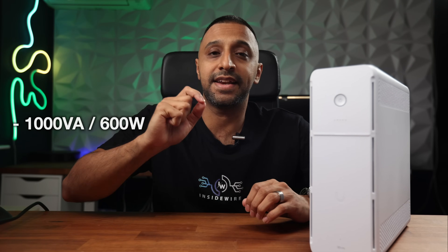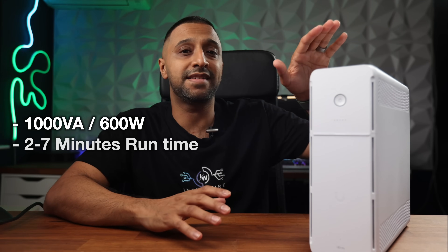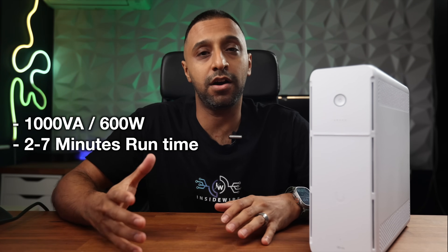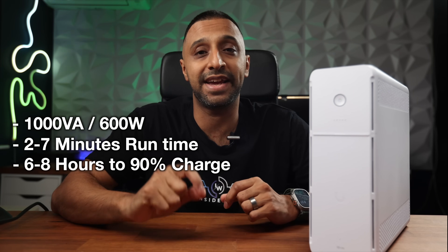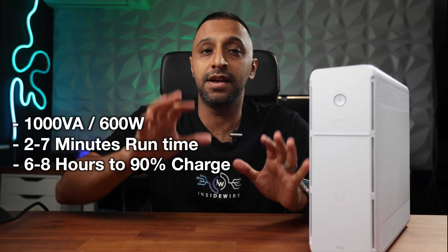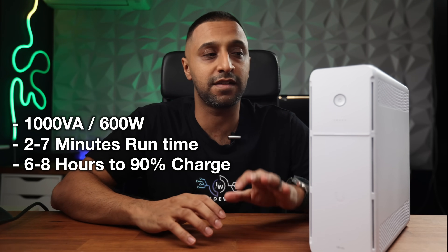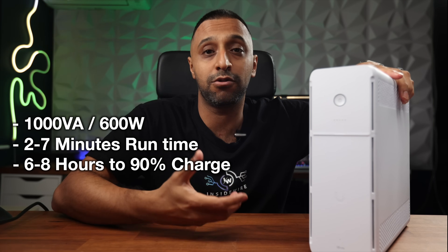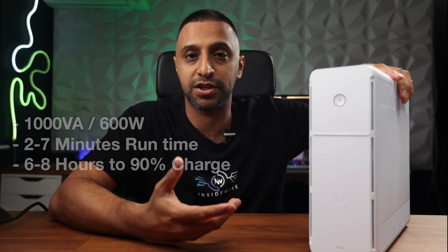In terms of capacity, this takes 1000 volt-amps and can handle up to 600 watts. For runtime, at full load it will do two minutes and at half load up to seven minutes. Battery charge time is six to eight hours to recover to 90%. We're going to put all of this to the test — we'll run it and see how long it takes to shut down, then wait for the battery to completely die before running a recharge test.